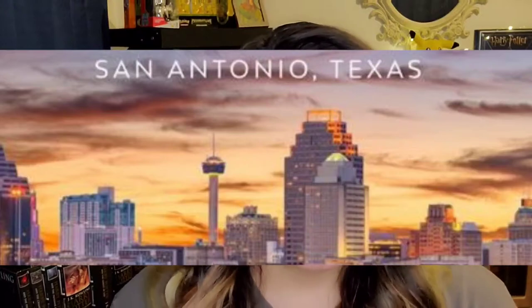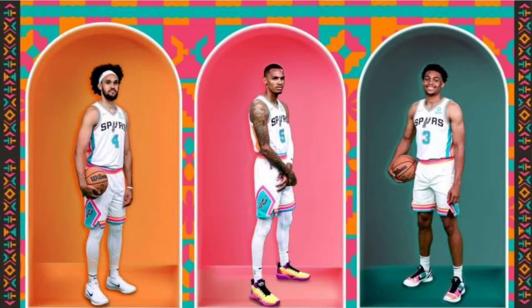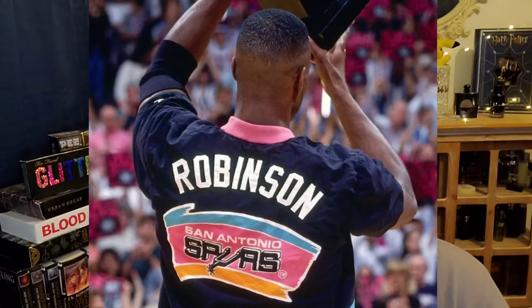A little bit about me before we get started. I am from San Antonio, Texas and I used to be a really big basketball fan. Now I would say I am a Spurs fan first and foremost before basketball in general. I do love the San Antonio Spurs and I have loved them since their traditional colors of blue, pink, and orange. I love those colors and it is perfect for the makeup look that we are doing.